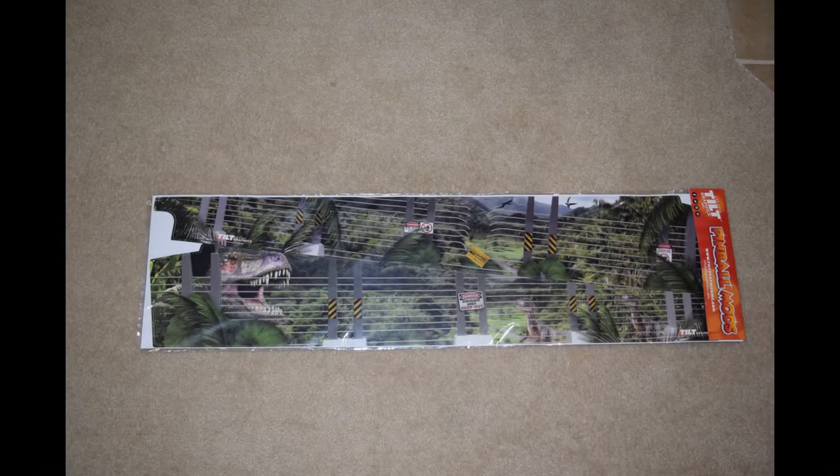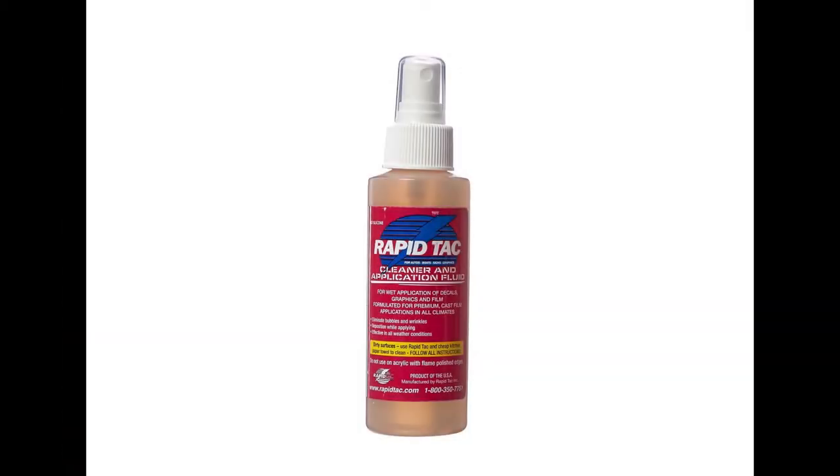I selected a set of Tilt Graphics art blades for my Jurassic Park Pro. There are many styles available, so pick one you like. I would highly recommend picking up a bottle of RapidTac application fluid, as it will make the installation process easier when applying the graphics to the side of the pinball cabinet.